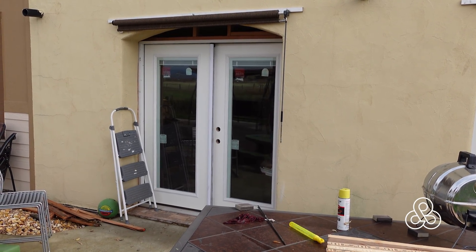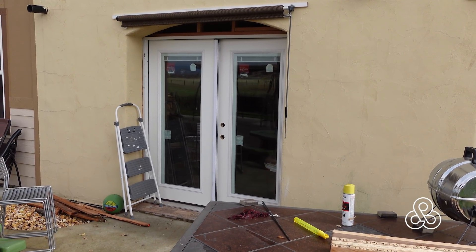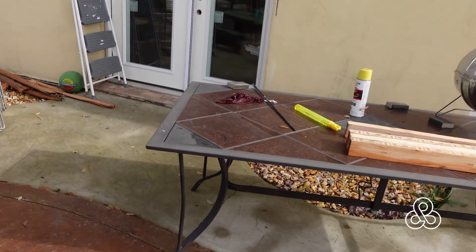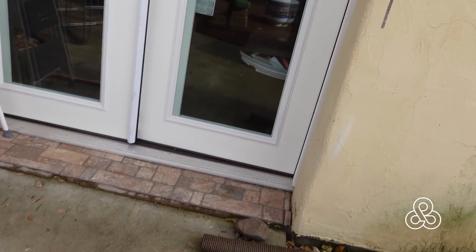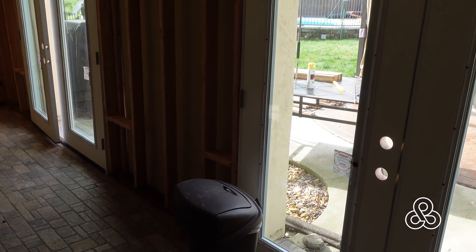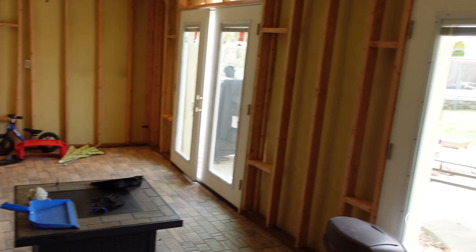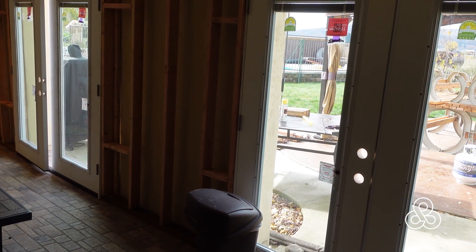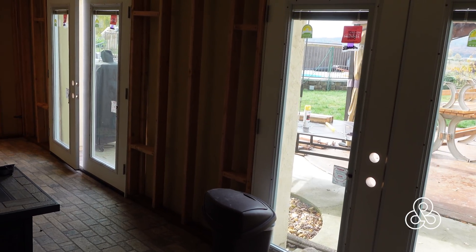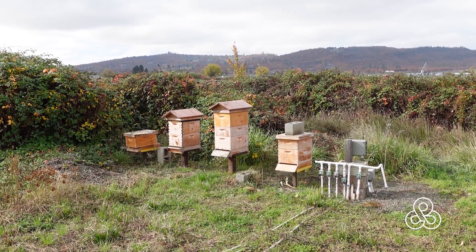Getting ready for winter — we have this little sunroom porch that had big open doors. We're going to enclose it a little bit more, fur out the walls, put some doors in, make this room a little more usable, and make it a little more of a buffer between the existing house to keep it a little bit warmer.